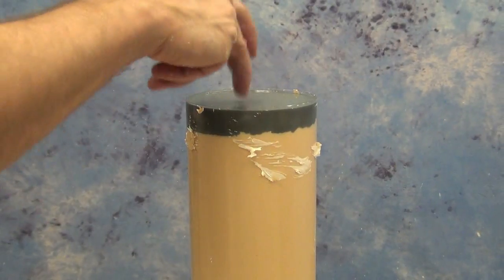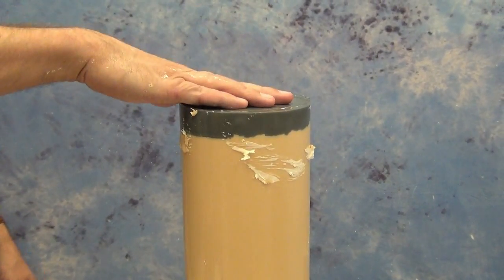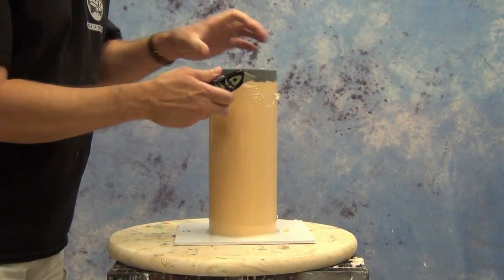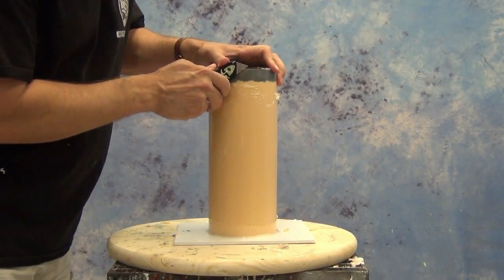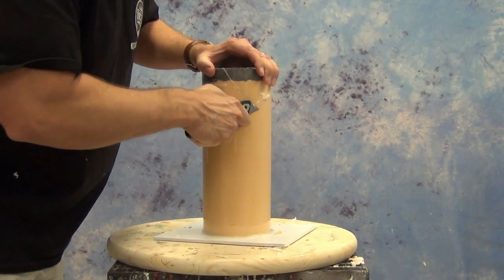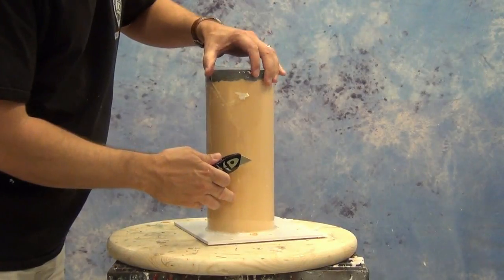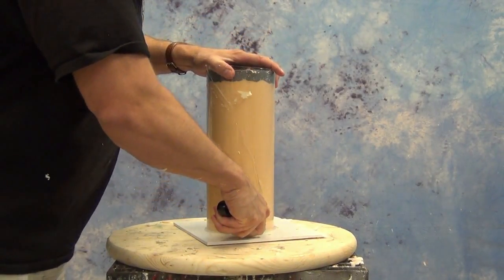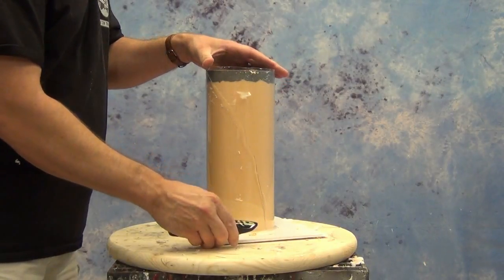The set time for the TC-1630 is right around two hours before we can demold the part. Here in Texas we can move it out to our warehouse to accelerate the cure, but it's always a good idea to give it plenty of time to set up completely. Once that base is nice and firm, we know the rest of the hand is cured completely.